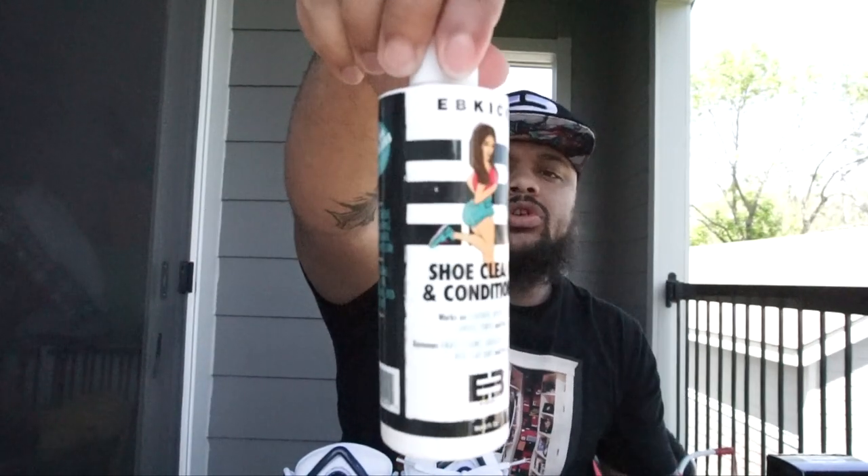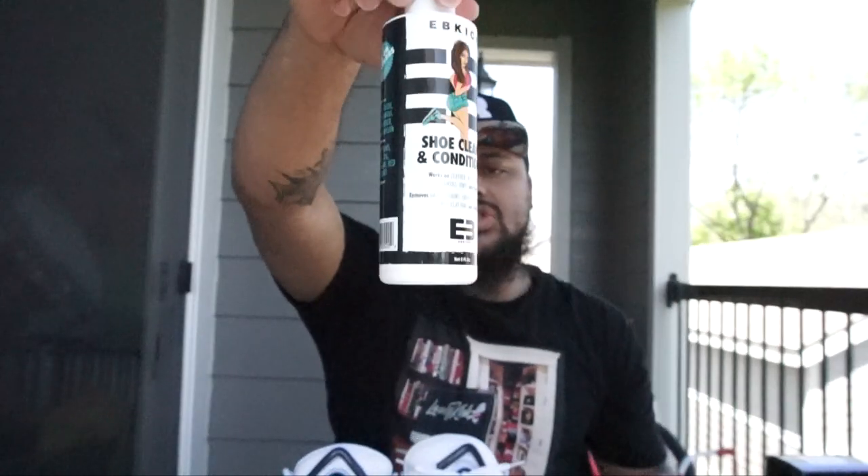And like always, we're using EB Kicks. Get you some EBKicks.com. Without further ado.